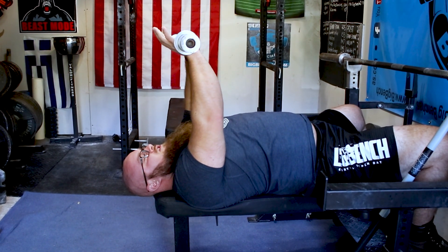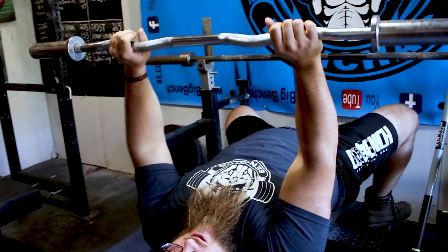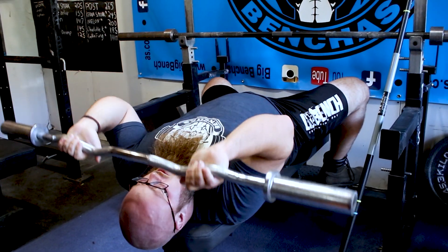Taking too close of a grip might hurt you a little bit too. This really pins me in close — I can already feel the tension a lot differently. If I stay out here with a wider grip, I can handle this a little bit better.